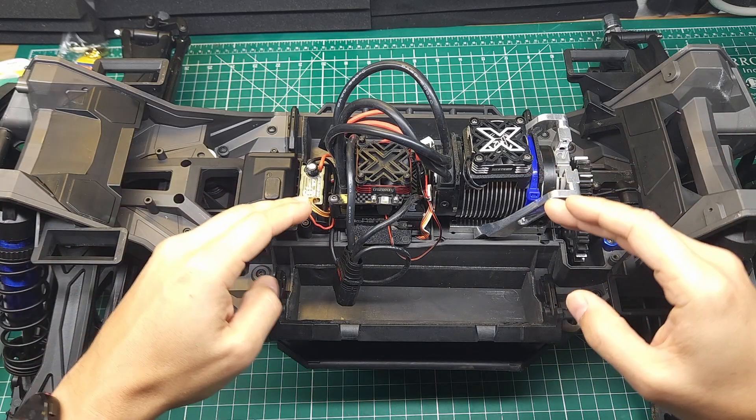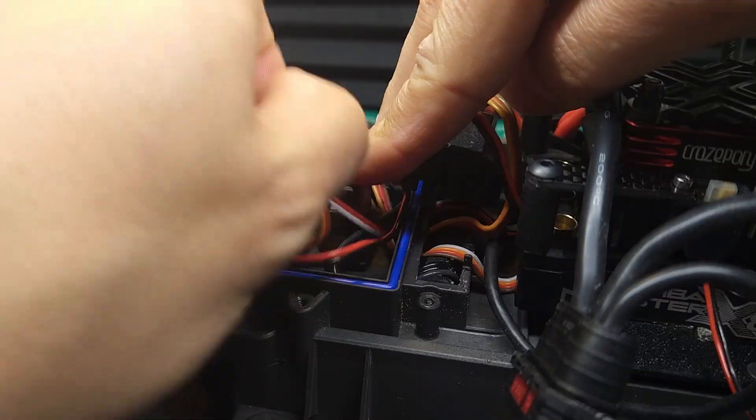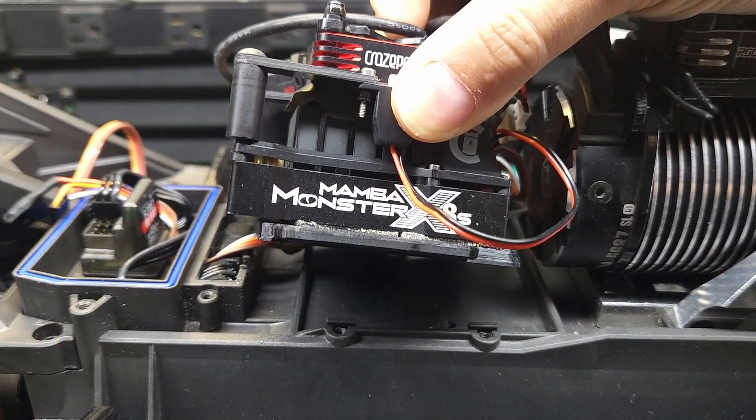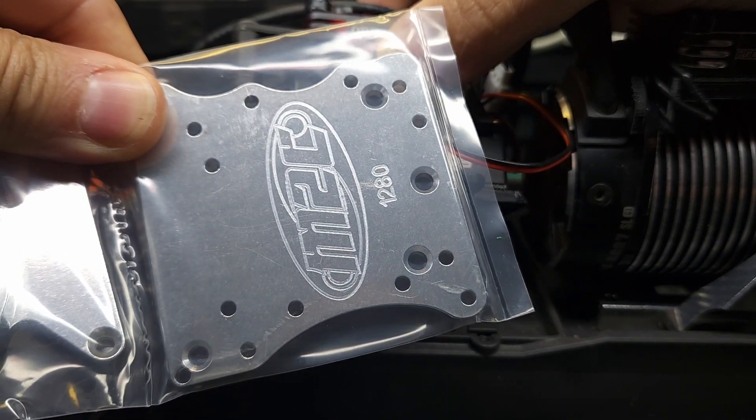To do that, we need to install it in this XRT, but first we've got to strip out this power system. Looks like we broke this 3D printed mount for the MMX8S, but that's okay, because we've got this awesome 7075 M2C mounting plate going in for the Max 5G2.